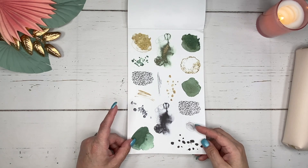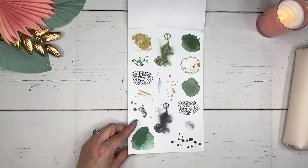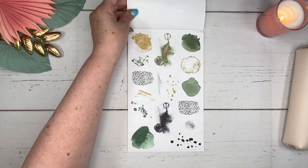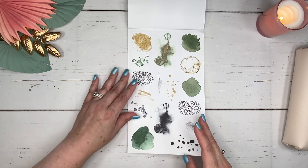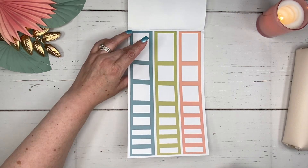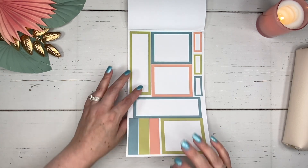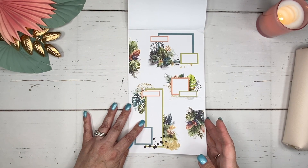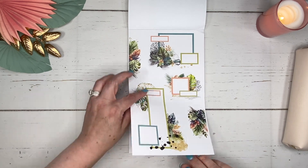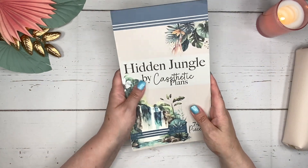And then here are the little decorative elements. We've got some ink blots, some animal print patterns — like cheetah patterns. That's really cute. I love the little swatches, and these are both the same and both on clear sticker paper. Then we have the boxes that coordinate in the colors, and then the other page of boxes with the dots. And then the ones that she has created — we've got two pages of that. So that is everything in Hidden Jungle by Casthetic Plans.